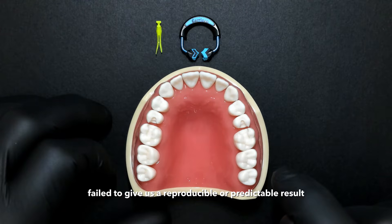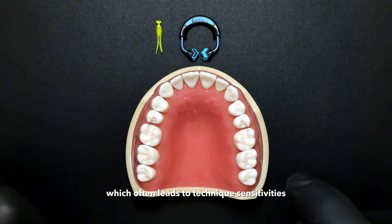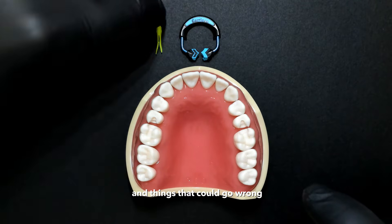Many of our systems fail to give us a reproducible or predictable result, which often leads to technique sensitivities and things that could go wrong.